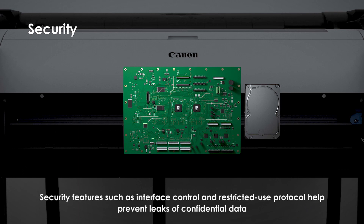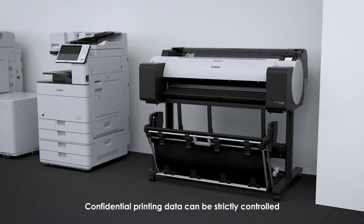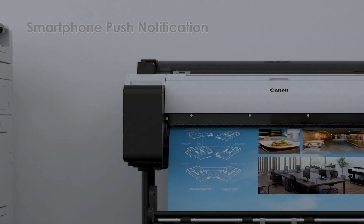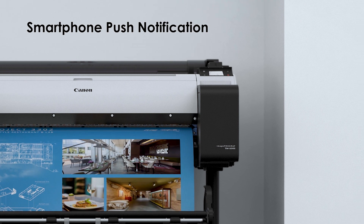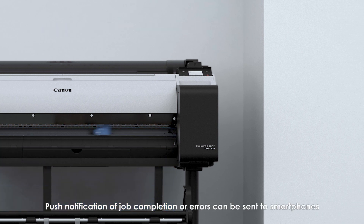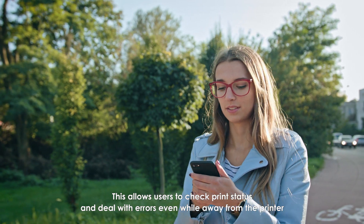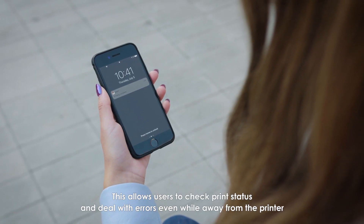Security features help prevent leaks of confidential data, with confidential printing data strictly controlled. Smartphone push notifications for job completion or errors can be sent to smartphones, allowing users to check print status and deal with errors even while away from the printer.